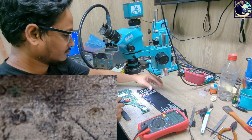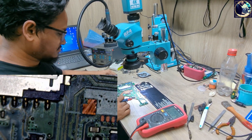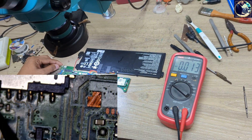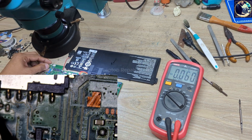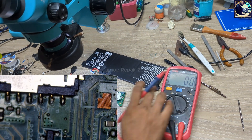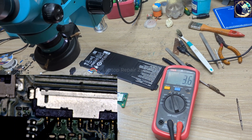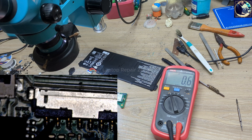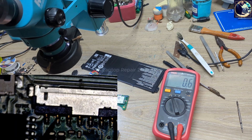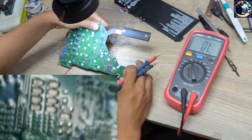Now I'm going to connect the battery and see what happens. After connecting the battery, let's check this battery connector — as you can see it says zero, there is no voltage. So now I will check the battery impedance: this is the positive, this is the negative. It's giving beeps, which means this battery line is shorted to ground.